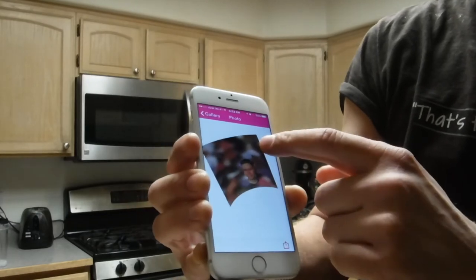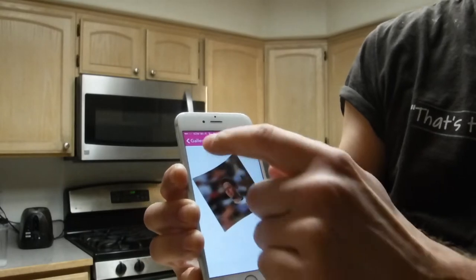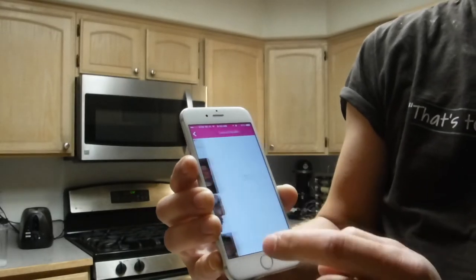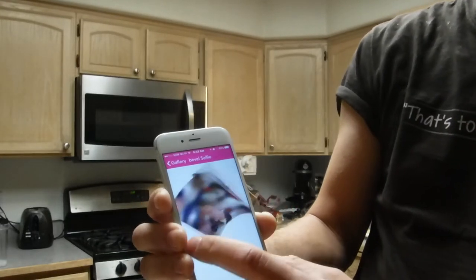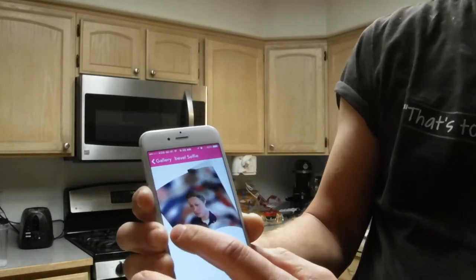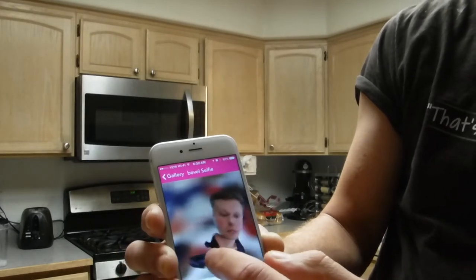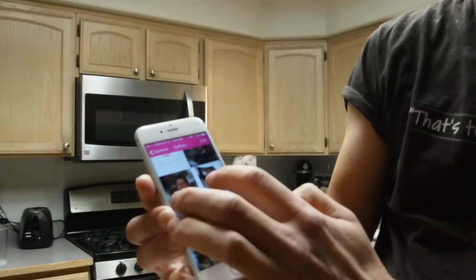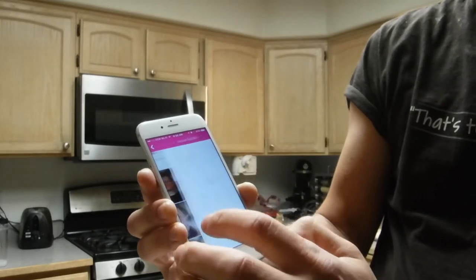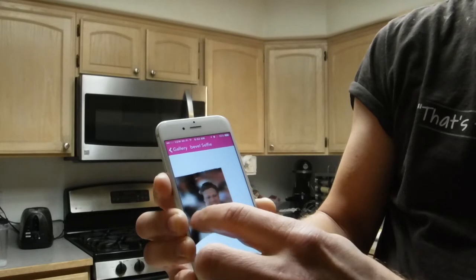I got pretty good at making the timing right and doing the scan properly. It's not a really fast scan, but it's not a really slow scan either. You can actually take the scans a little bit faster than you would think, and you get a decent picture.